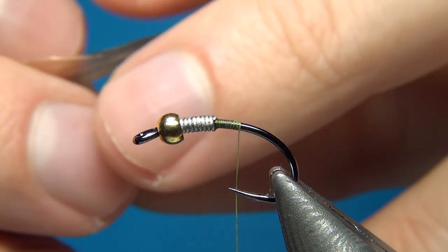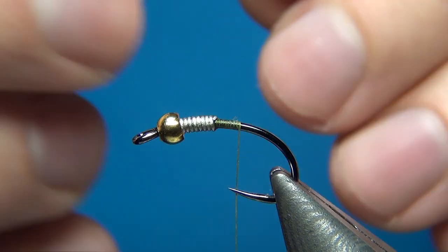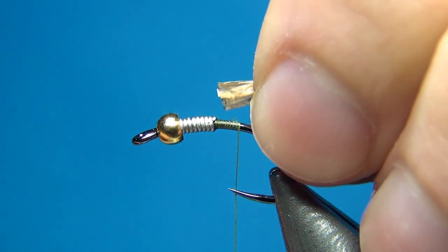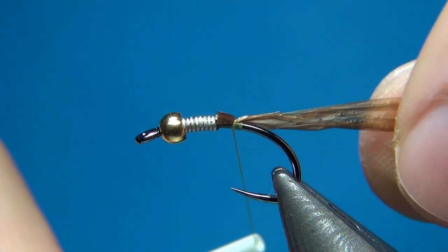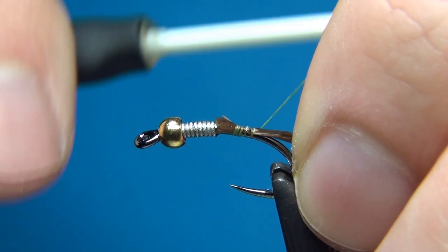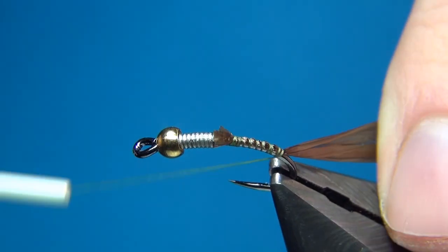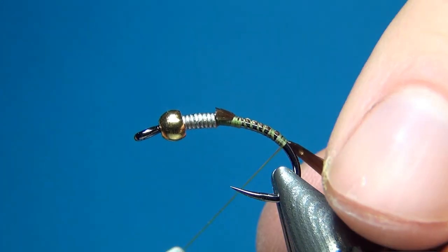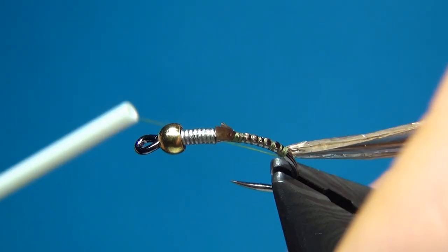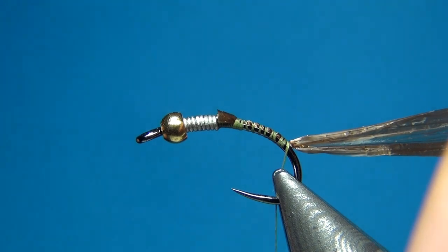I'm going to fold the Swiss straw back as it was out of the package, fold the end, and tie it in the whole length of the body right up to the lead-free wire. I'll keep it in the center on top of the fly, making sure it folds nicely. Then take it down a little bit down the bend — I want to have a nice curve on the fly.